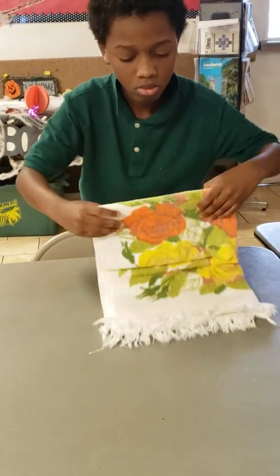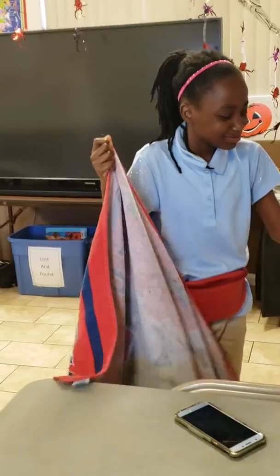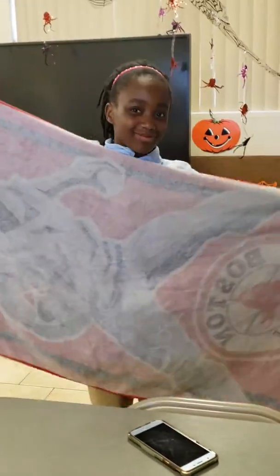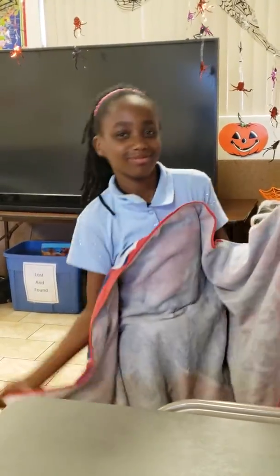One more time. Good job. We're going to let you go now. You're going to move your phone out of the way because you're going to need that flat surface.